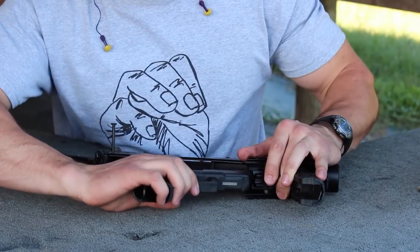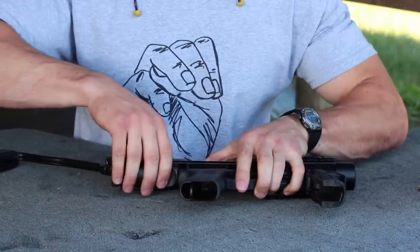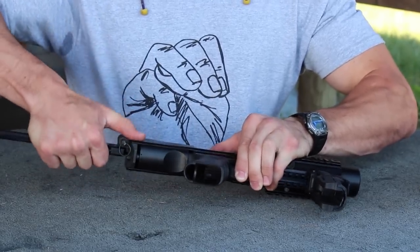Assembly of the Fab Defense Dock is actually fairly easy. You insert the Glock with the tactical rail, including with the latch, and you lock it down. Once locked down, you pull back on the back strap locking device, which snaps into place. Snap in the AR-15 push pin and you're ready to go.